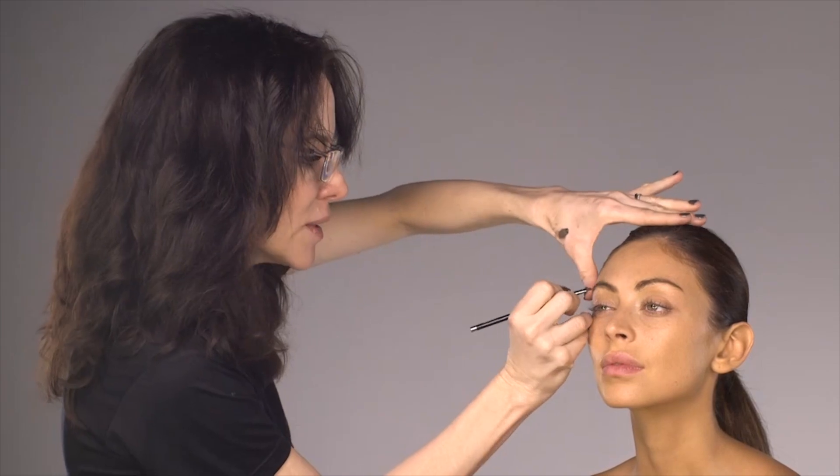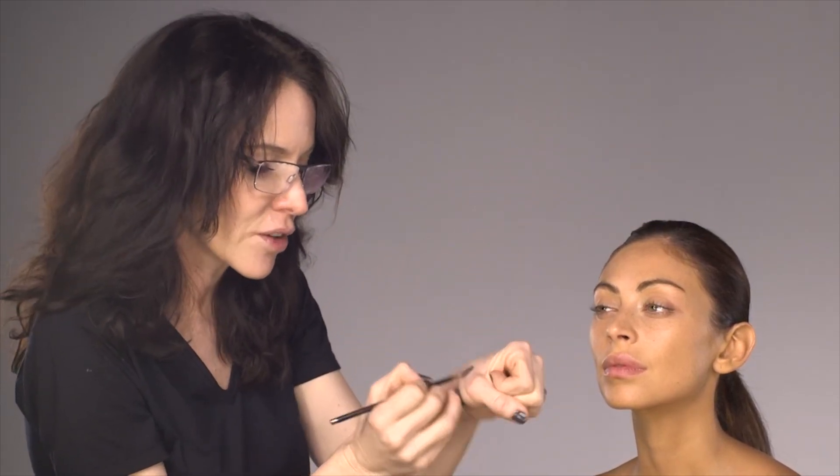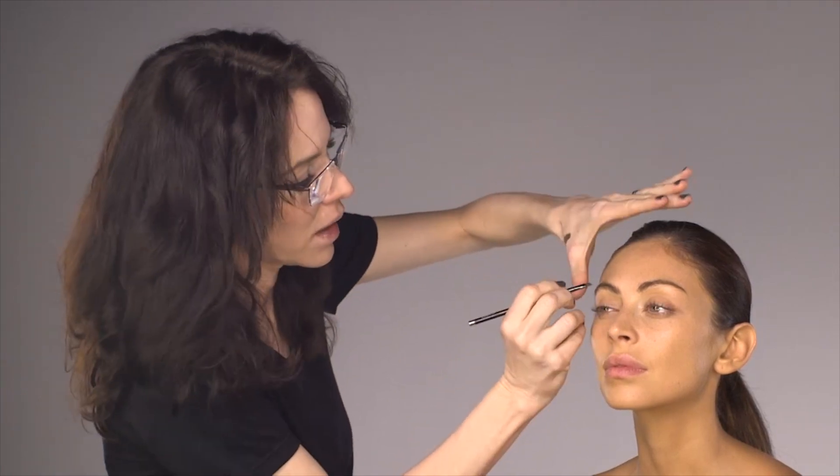It looks very time-consuming, and I won't lie — it's very precise work. But the great thing about any gel eyeliner or gel pencil is that they're waterproof.